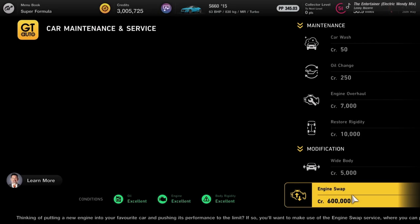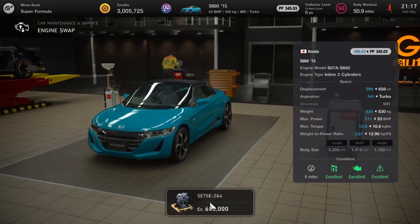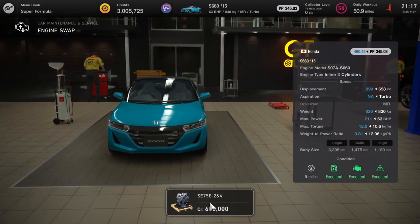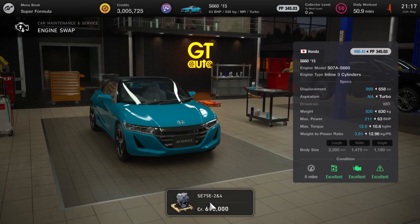You'll get the same again for the S660 — a modern car that actually has less horsepower than the original and weighs a bit more — but the added bonus of this car is you don't have to go to the used car market to buy it.